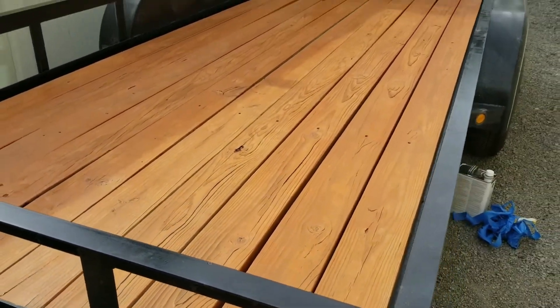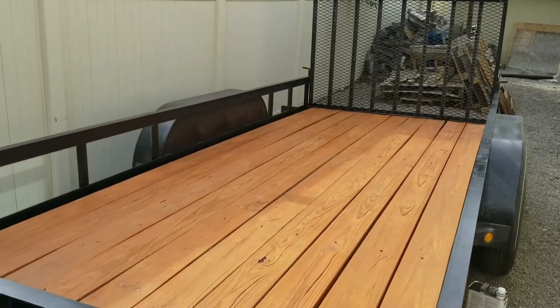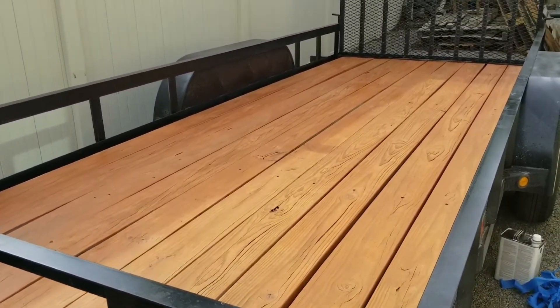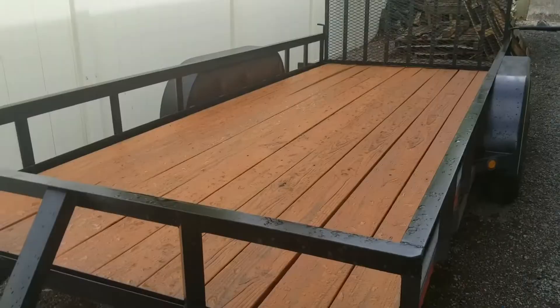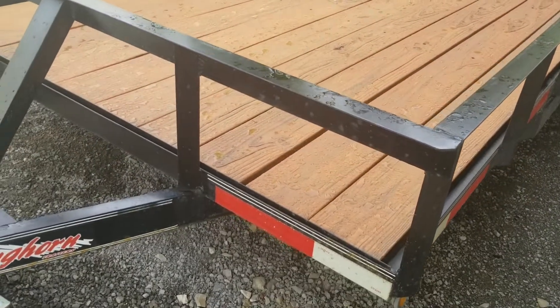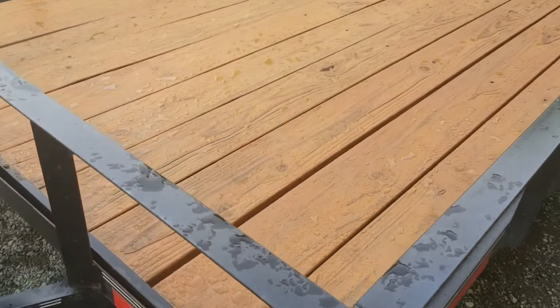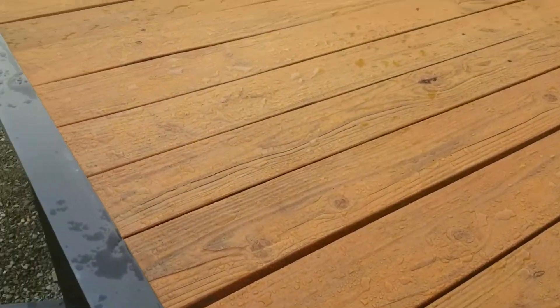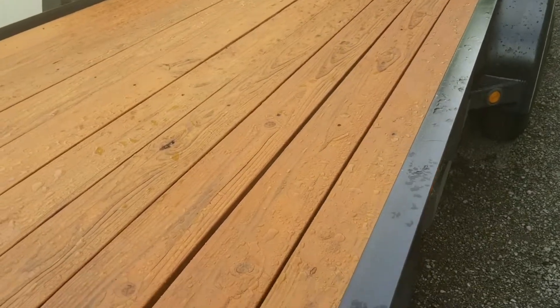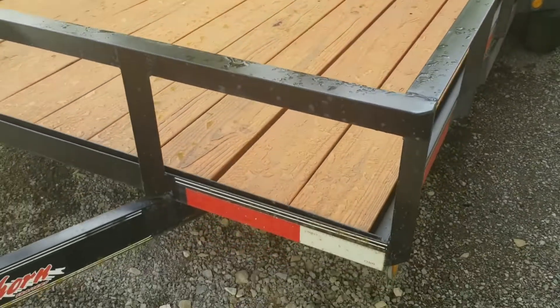Hopefully this stuff will hold up like they say it does. Well, it's a couple of days later and it rained. That Thompson's Water Seal looks like it's doing its job — the water's just beaded up on there. Sweet! I'm happy with that. Bye!